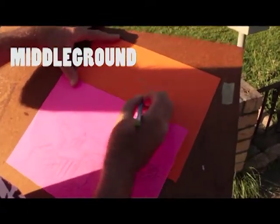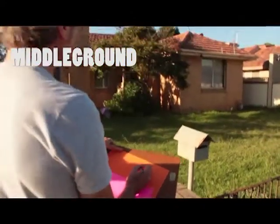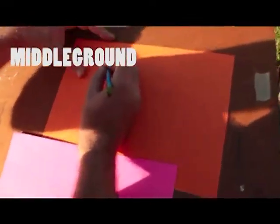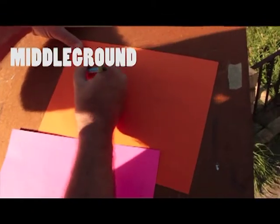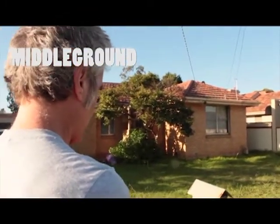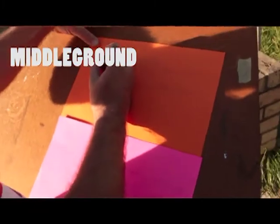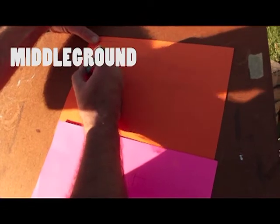Next up is the middle ground. That's going to be the main house, which is basically the main drawing in this work. Its colour is going to be orange, just because it works so well with the colour pink. Once again, standing from the same place you created the foreground drawing, you can sketch in the basic shapes of your middle ground image, slowly adding in any further details.